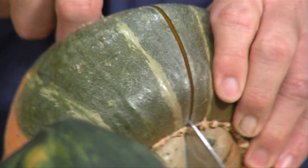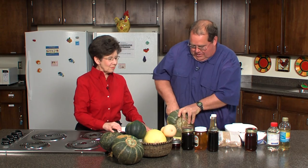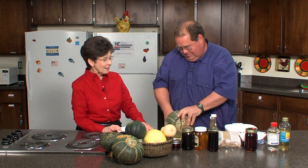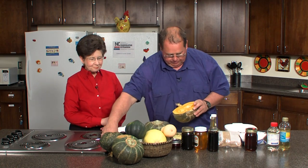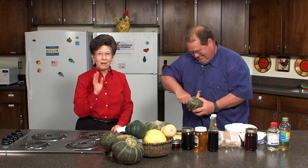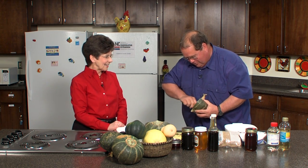Somebody told me to take a hatchet to get this thing open. Sometimes doing it on a damp cloth might anchor it a little bit. And I've got a grapefruit spoon — grapefruits, of course, are not designed for human consumption in my opinion. Well, that was a biased statement — grapefruits are very nutritious foods. But anyway, I can use a spoon to clean out winter squash.